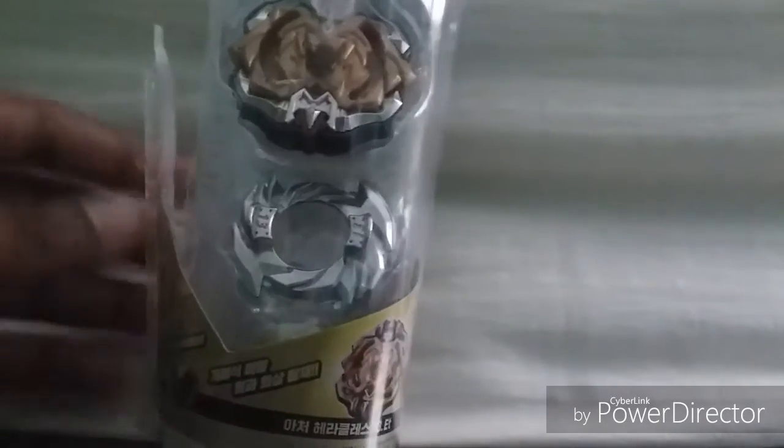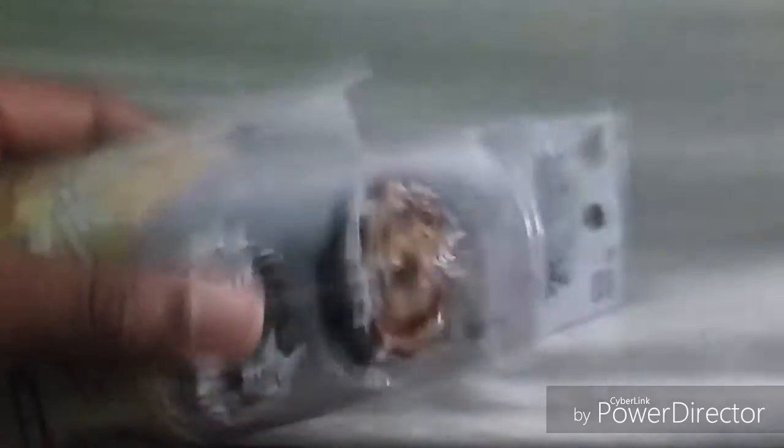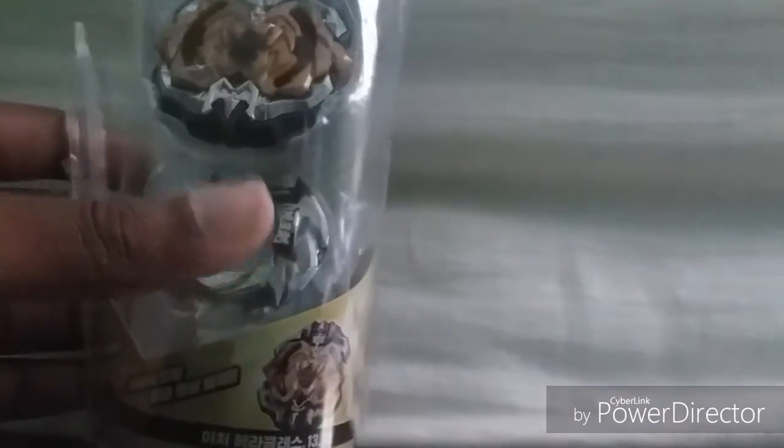The last unboxing was Emperor Fournius — we took a review of the Beyblade and the box. Now we're actually taking a look at Archer Hercules. This is kind of an unboxing again, but it doesn't have the same problem as Emperor Fournius — the packaging is all messed up because my little brother came in my room and messed it up, but that's what I get for being careless.